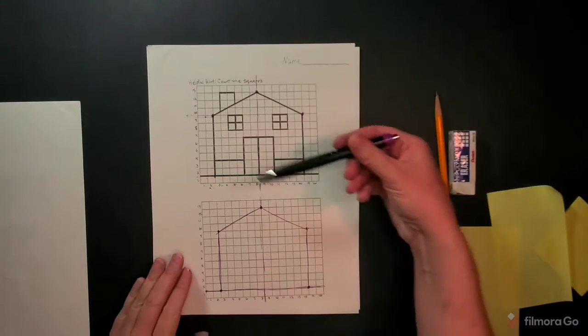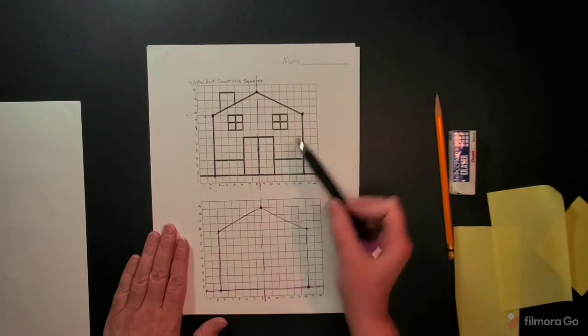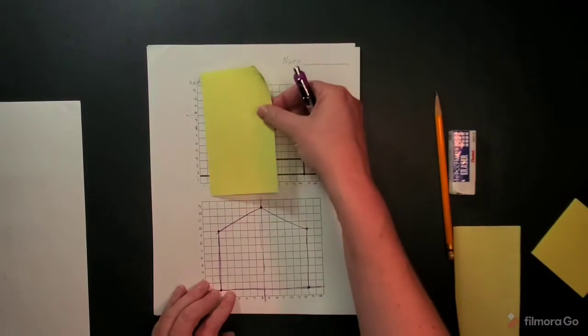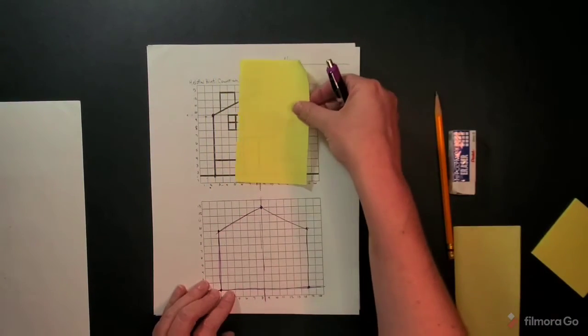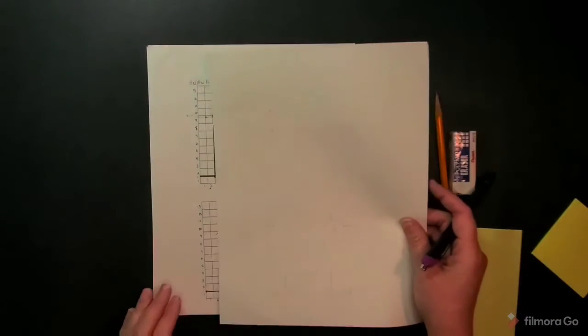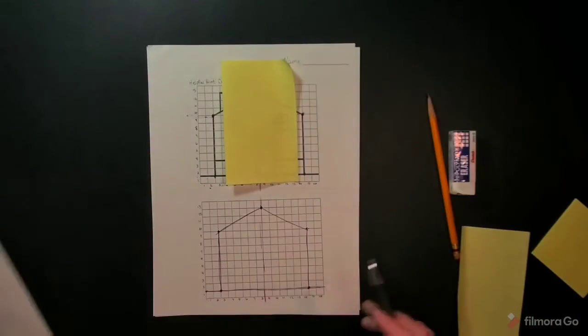So continue with this, making sure you're getting the windows in the right spot. Don't forget this line here and the little chimney that it has. You can use the post-it notes to help block out areas. And remember, if you don't have a post-it note, you could just hold a piece of paper there and move it as you go through to block sections out.